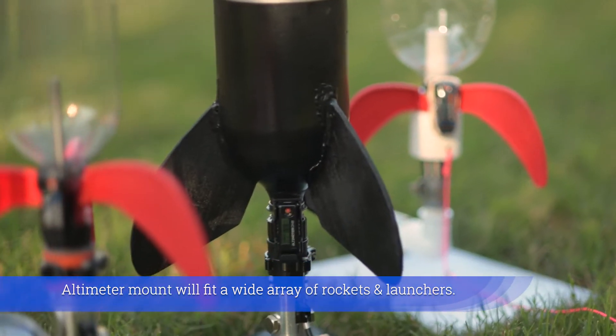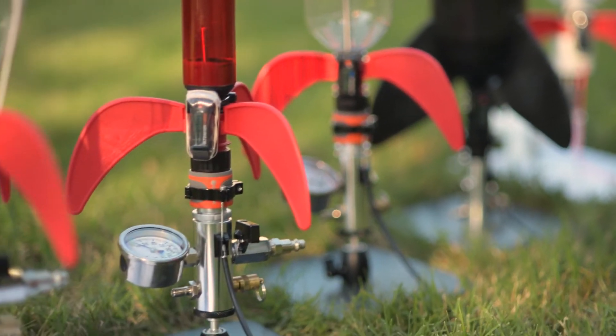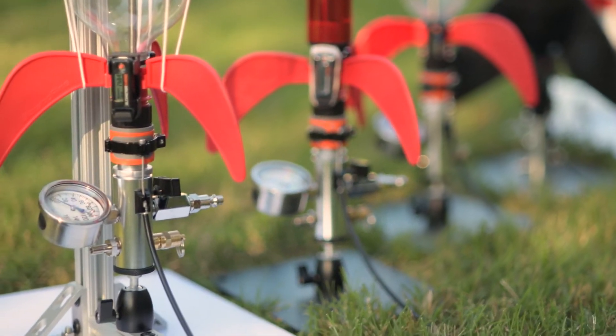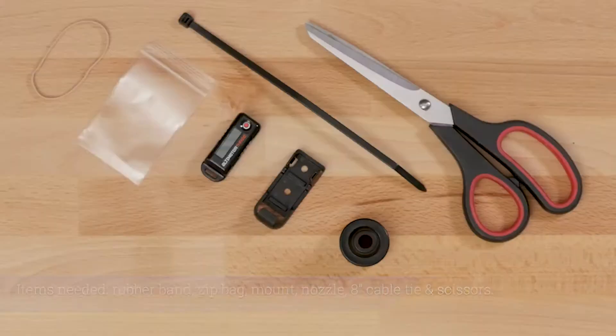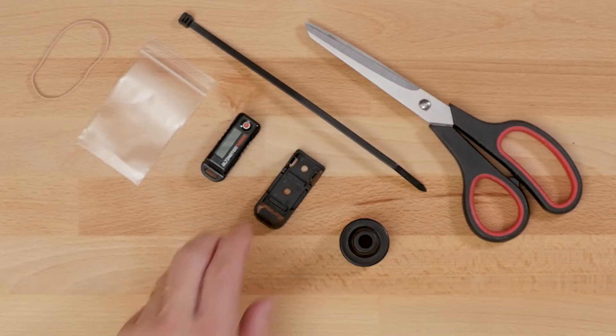The altimeter mount will fit a wide array of rockets and launchers. Items needed: rubber band, zip bag, mount, nozzle, 8-inch cable tie, and scissors.